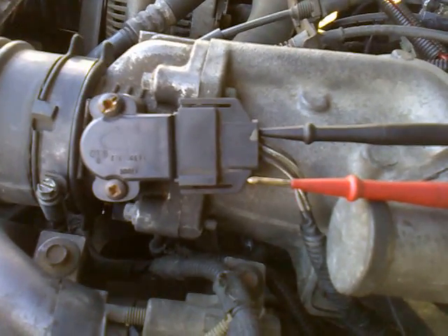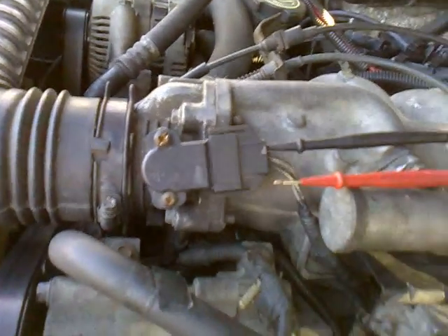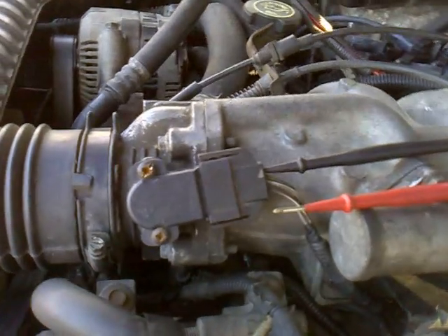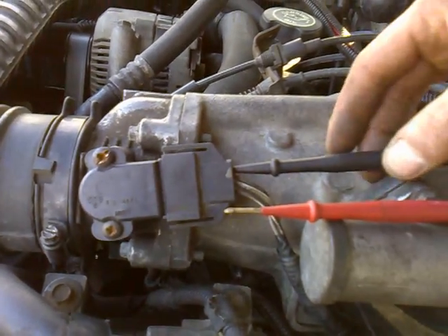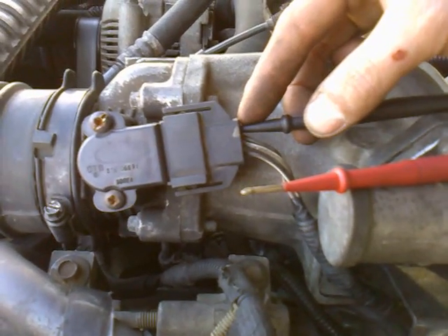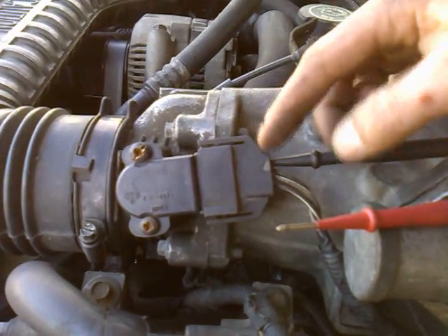Checking the throttle position sensor on a 91 to 94 Explorer. Right here is your throttle position sensor on the front side of the intake. To start, your ground from your ohmmeter is going to go into the top wire on the sensor, and you're just going to check for initial voltage coming to this plug.